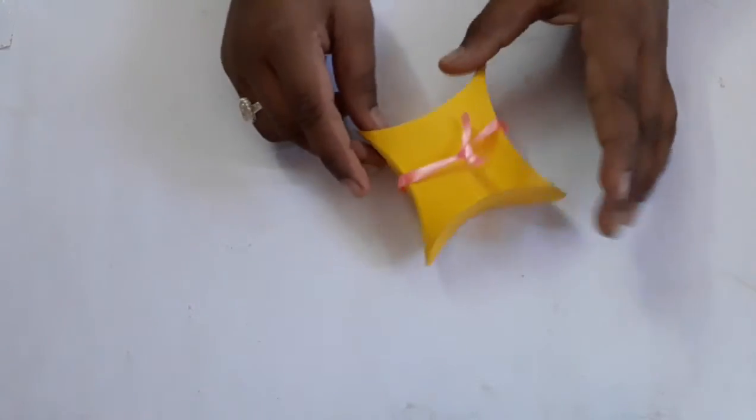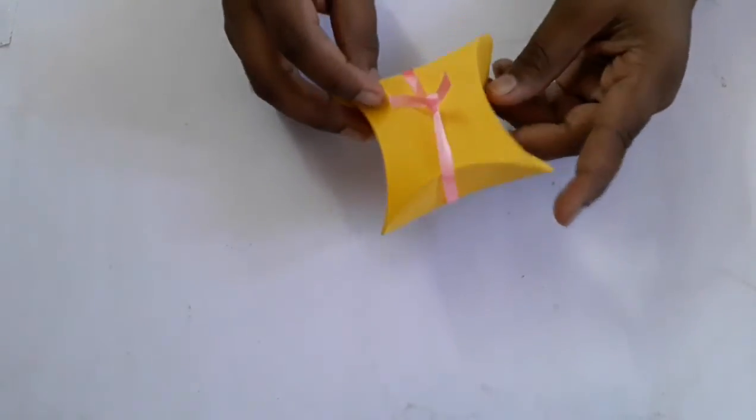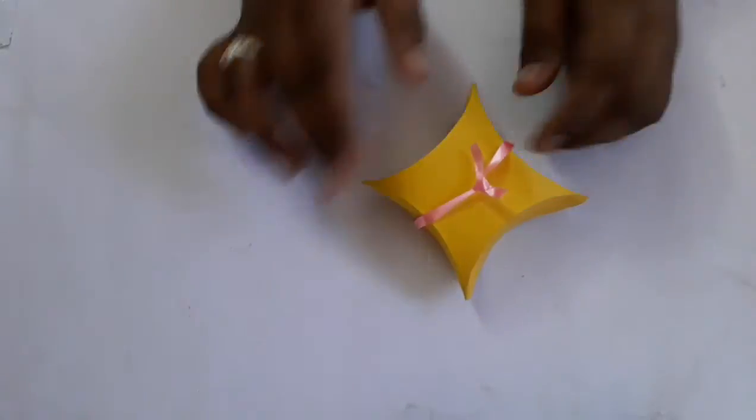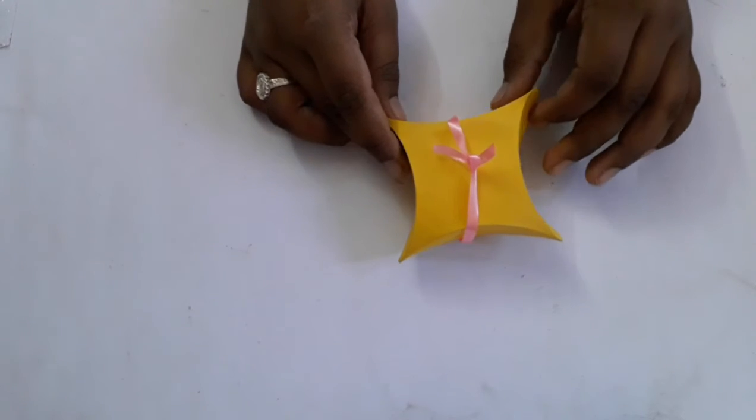I am going to cut a ribbon here and I am going to cut a gift box here. I am going to cut a ribbon here.